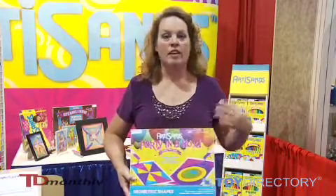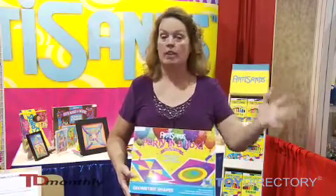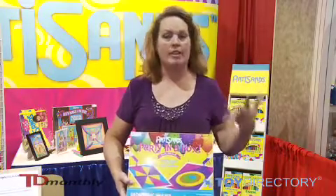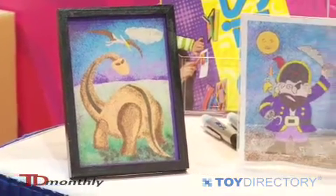What we're introducing here is our Party in the Box, which is a sand art party for 8 kids, 12 kids, 24 kids, a big group of kids, family reunions, birthday parties, etc. And what we've done is we've incorporated everything you need to host a party.